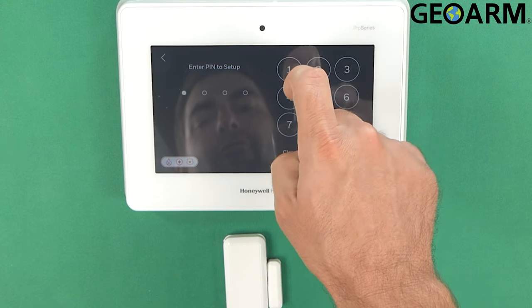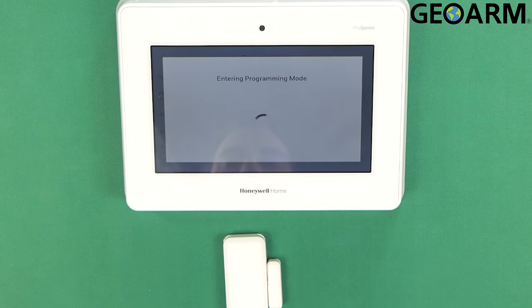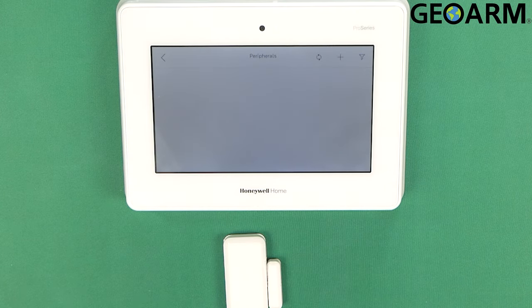So I'm going into programming. 4-1-1-2 is my code, which is the factory code. I'm going to go ahead and go into programming. Once into programming, I'm going to go into peripherals and then hit the plus sign up in the top right.